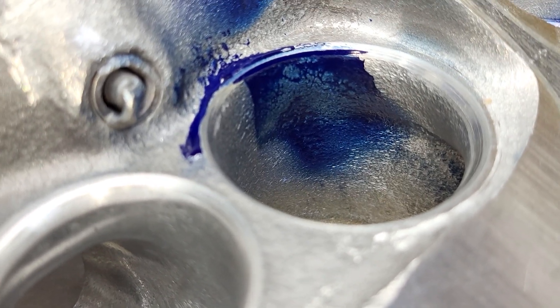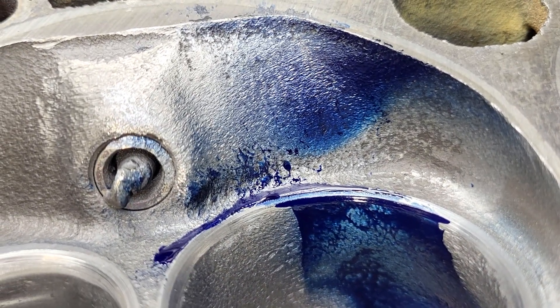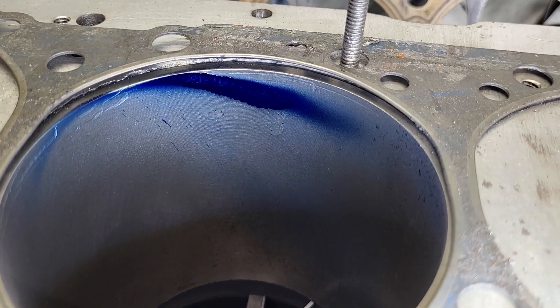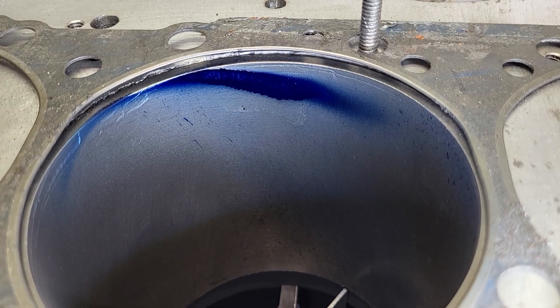Our liquid looks a little bit different. I really think it took a step back in the bowl. I think it took a bit of a step back on the chamber. But I think it took a step up as far as in the bore. You guys give me your input on that.